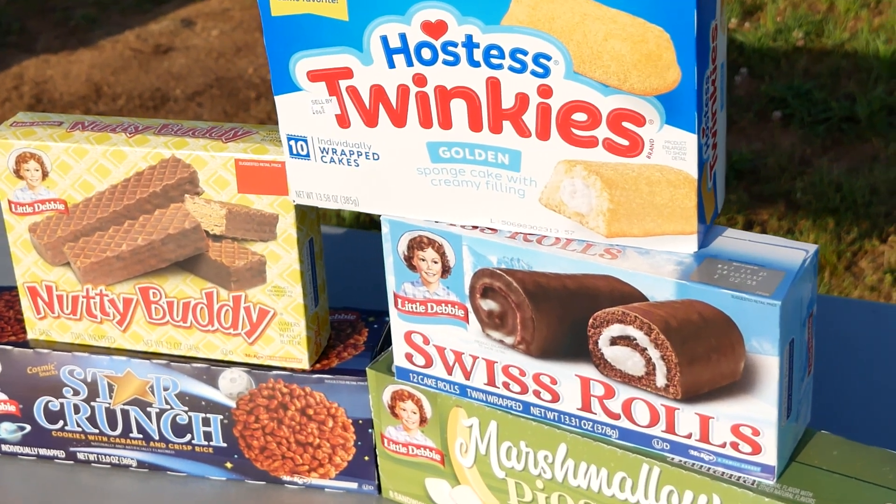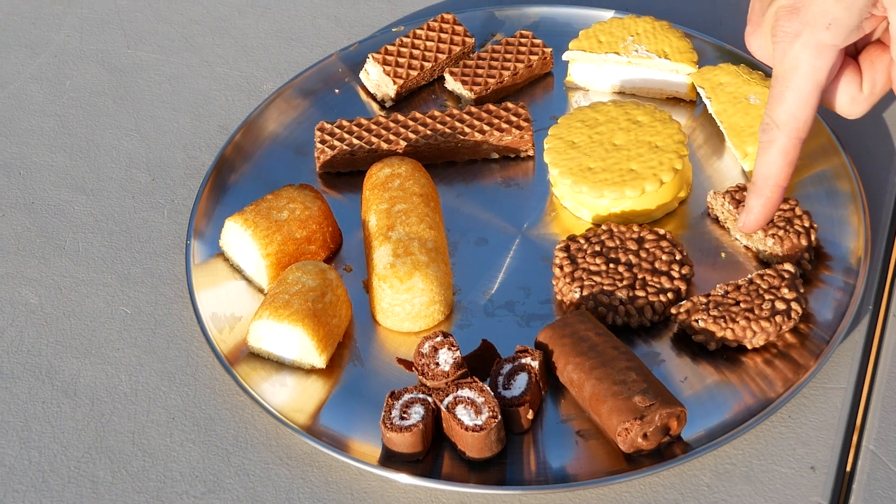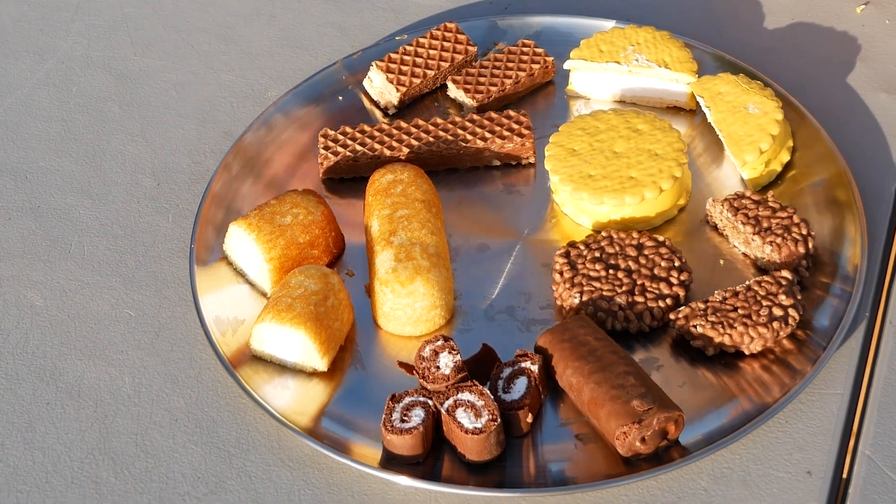What happens when you carbonize snack cakes? That's what we're gonna find out today on Carbonize This. We've got marshmallow pies, star crunch, Swiss rolls, Twinkies, and Nutty Buddies.